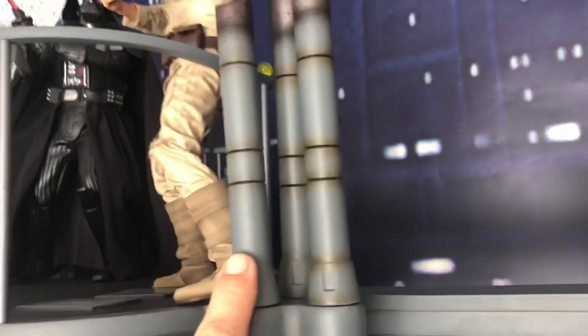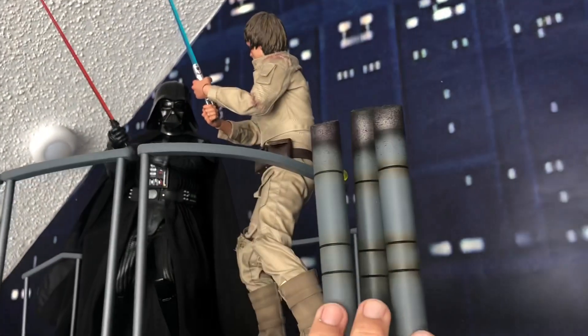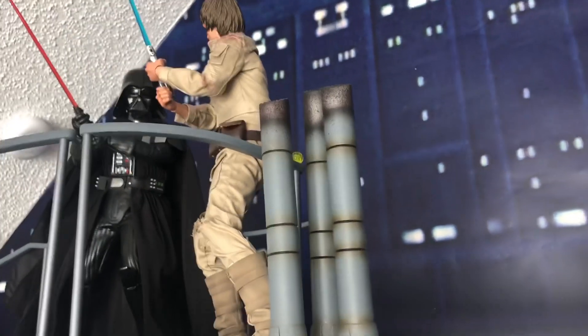It does come with two sets of these — one set uncut, one set cut. Gotta have the cut ones no matter what.